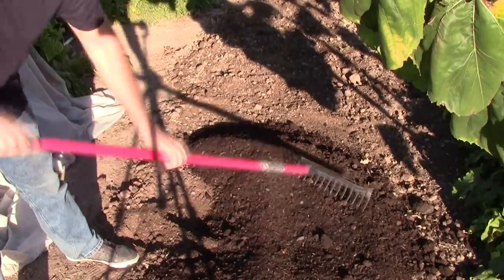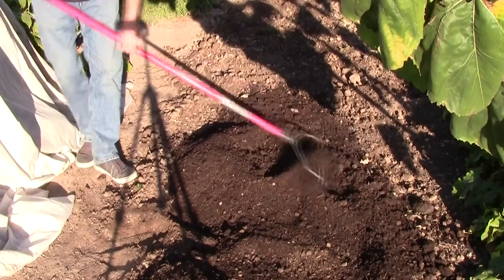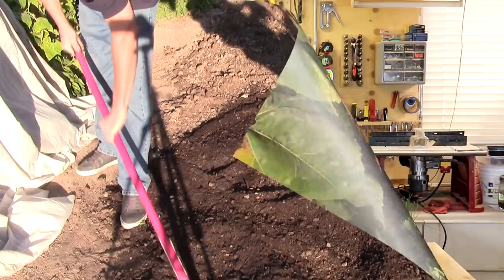Let's talk about general bed preparation before you're actually ready to plant your onions. Onions like fertile, well-drained soil in full sun — that spot needs to be getting eight hours of sunlight or better during the summertime. I recommend that you mix a couple of inches of compost into the top few inches of soil, which gives us a nice, rich, loose soil that will do really well for onions.